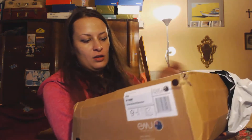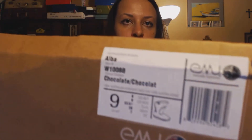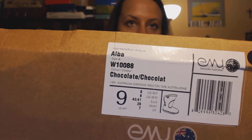Hi guys, I just did another unboxing of another pair. This is another album — this is an Australian album. And now it looks like this.